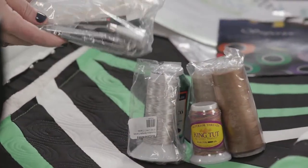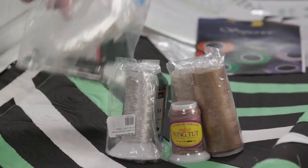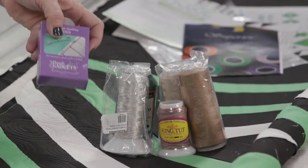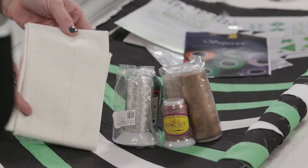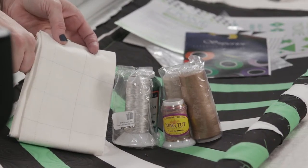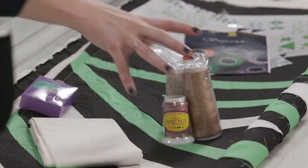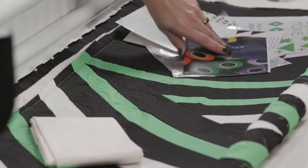There's also a little bag with all the other good stuff: your needles, the tools that you need, your oiler — all the important things to keep the Moxie maintained. It comes with a box of pins and fabric. This is some special grid fabric we actually developed in the studio. It's got a two-inch grid on it so you can practice and get started, giving beginners some boundaries to work within.